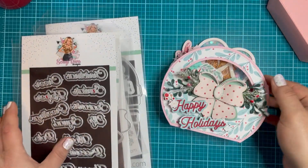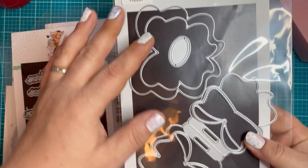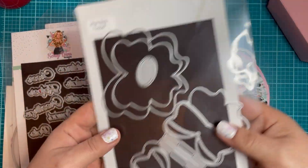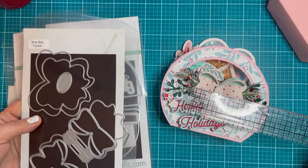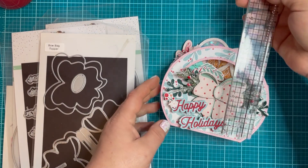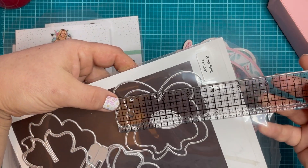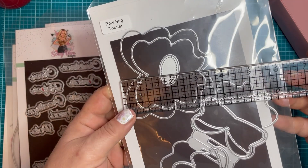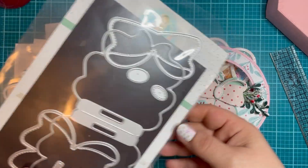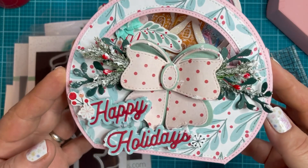It has three layers to it. With the bow bag topper set, you get the small and the large. The small measures about two and three quarters by two and three quarters, and the large one is about three and three quarters by three and three quarters. You get a lot of different options because all I did was leave the bag topper portion off and you just have this cute little bow.